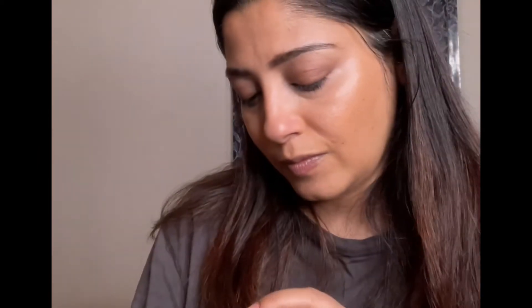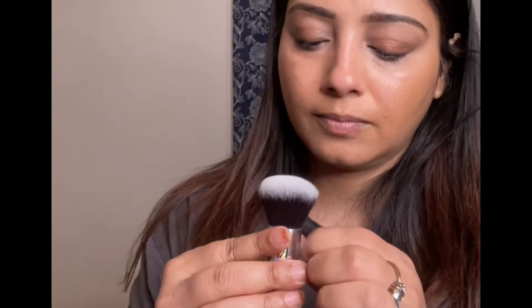Next, I'm taking Rimmel London Match Perfection Foundation SPF 20. I'm in the shade 203 True Peach, and I'm applying it with my new puffing brush from Real Technique.